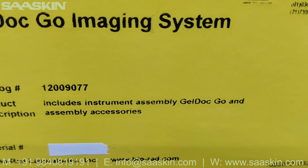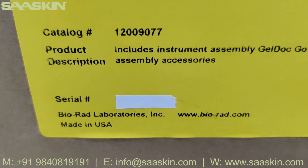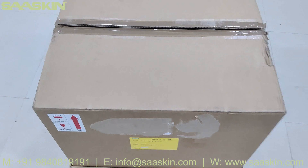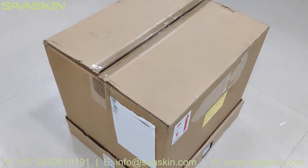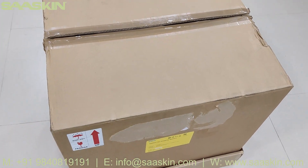The box includes the instrument assembly — GelDoc Go — and also the assembly accessories that you need. It is made in the US. Basically, this GelDoc system is used for your analysis of nucleic acid and protein gels. It gives very high resolution details and will be helpful for better analysis.